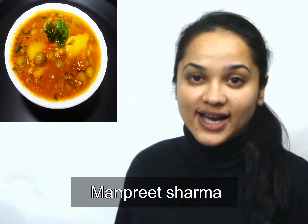Hello friends, welcome to my kitchen. My today's recipe is aloo mutter and this dish is very popular in India and goes amazing with rice and chapatis.